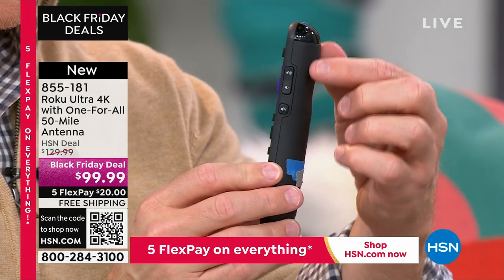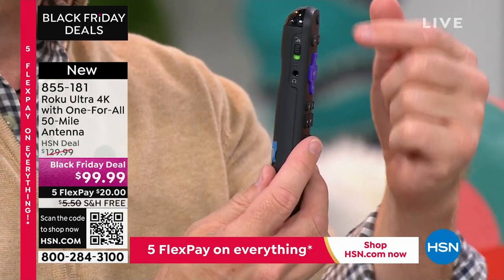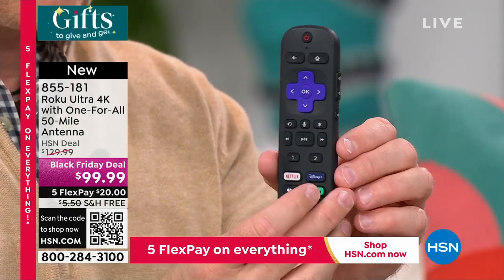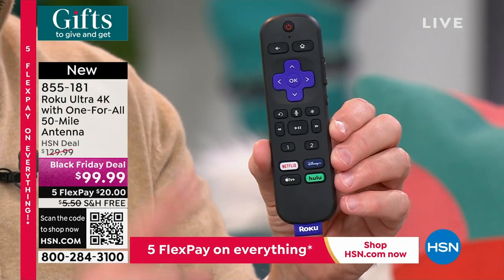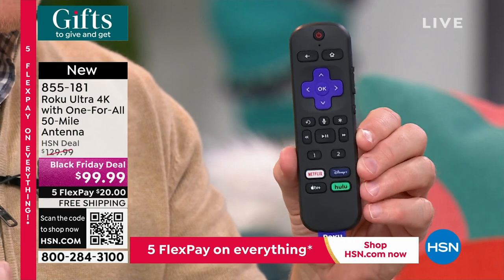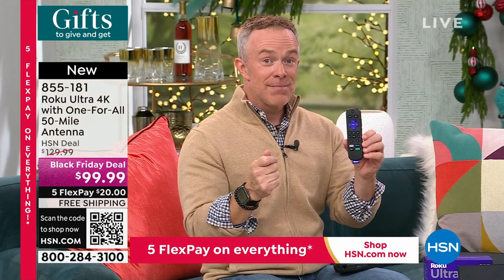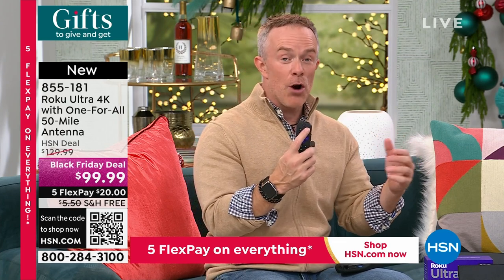They go a step further — there's a little green button indicating active listening. That means the remote could be on the coffee table, not in your hands because someone is hogging it, and you can literally speak to it: 'Hey Roku, open Netflix.' It's going to hear you and do what you want — take you to where you need to go.